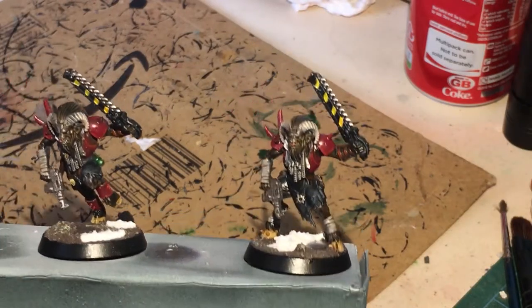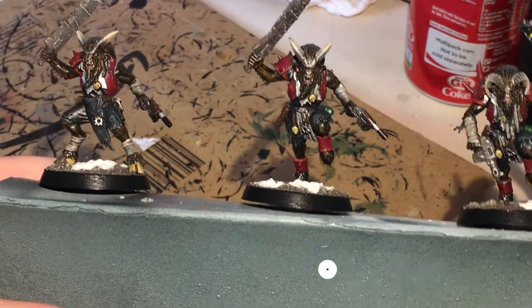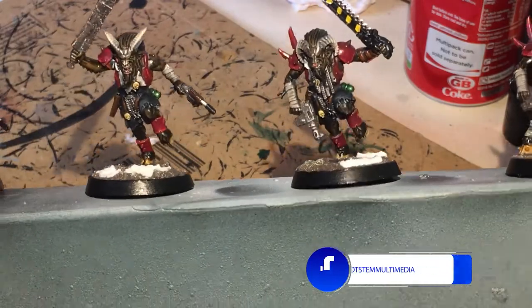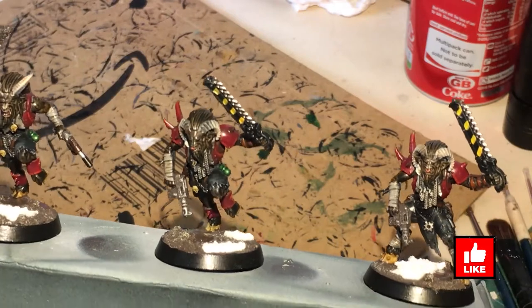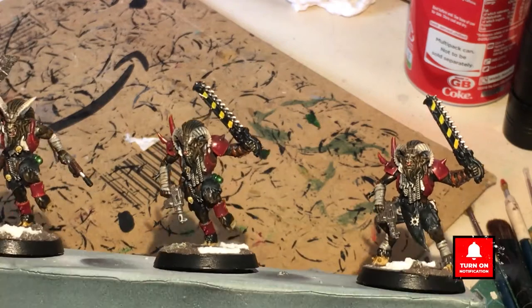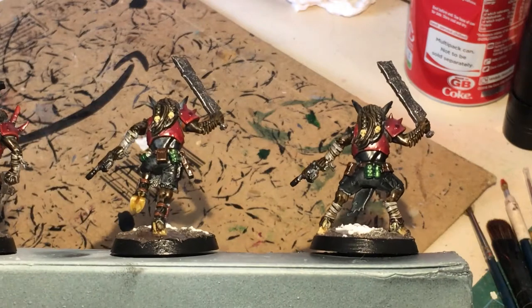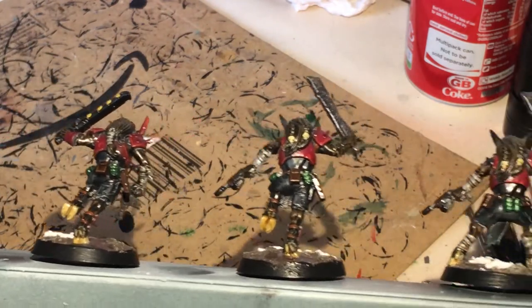That's pretty much it. These guys are drying — I've done the nose rings and the teeth and face, but I'm hoping you don't really need to see me paint teeth and face. I've put a little chevron into the weapons and based it like the rest of my forces. I've just varnished them using my airbrush varnish and they're currently drying. They're quick and simple to do — another unit finished for my Blackstone Fortress. Let me show you the backs.